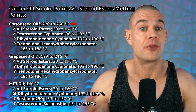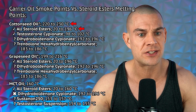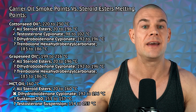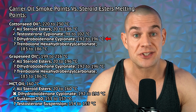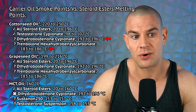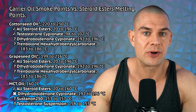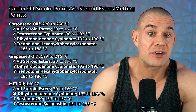Cottonseed oil with a smoke point between 220 to 230 degrees Celsius is suitable for all esterified steroids up to a melting point of 196 degrees Celsius. Testosterone cypionate specifically has a melting point at about 50% of the smoke point of cottonseed oil — all pharmaceutical testosterone cypionate formulations in cottonseed oil are approved. However, the melting point of dihydroboldenone cypionate is about 10% off the smoking point of cottonseed oil, and trenbolone hexahydrobenzylcarbonate is about 15% off. So if something goes wrong in the brewing process and the temperature goes too high — to the point where they dissolve but also reach the smoke point of cottonseed oil — the product is now rancid and might cause systemic inflammation.